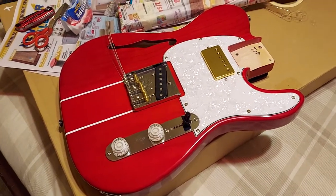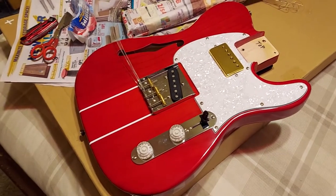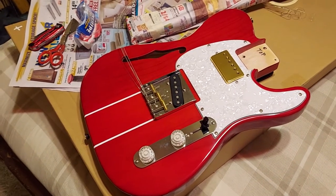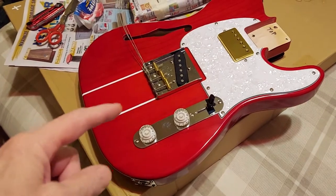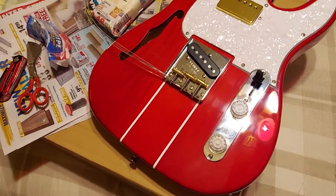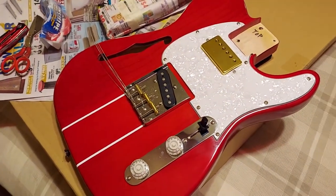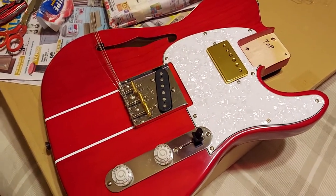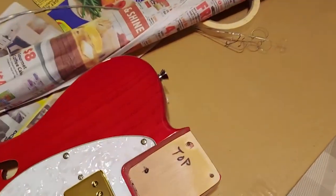Hey YouTubers, tire lovers, haters, and skeptics out there. I put my little rally racing stripes on there — it kind of throws off the red, makes it look like two different reds when you look at it in certain ways. It's pretty cool, kind of reminds me of the Gibson Corvette, not even close, but it just reminds me of it.